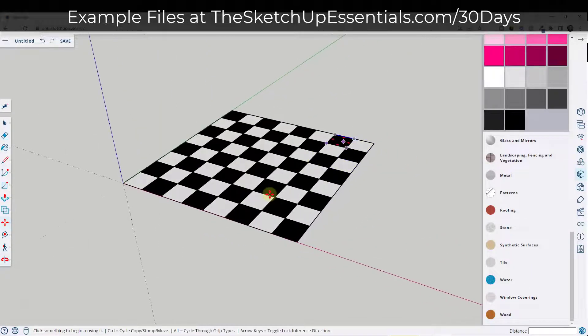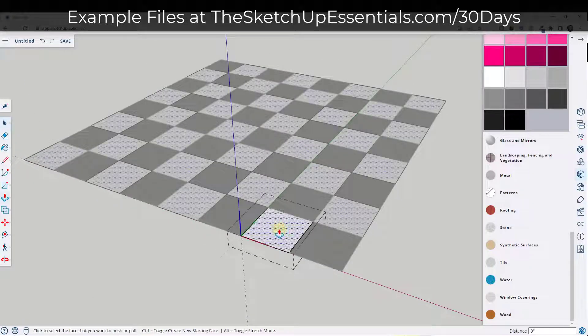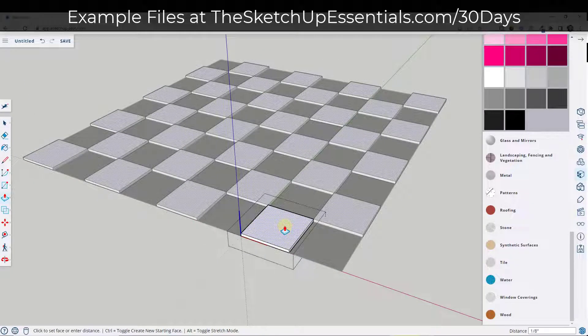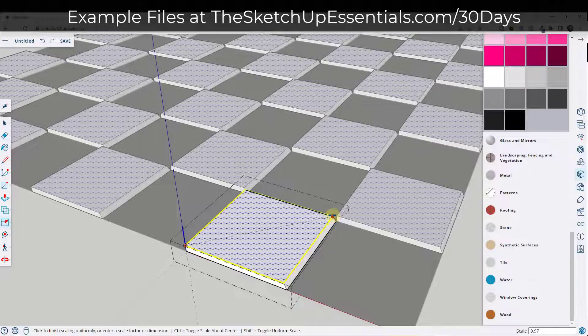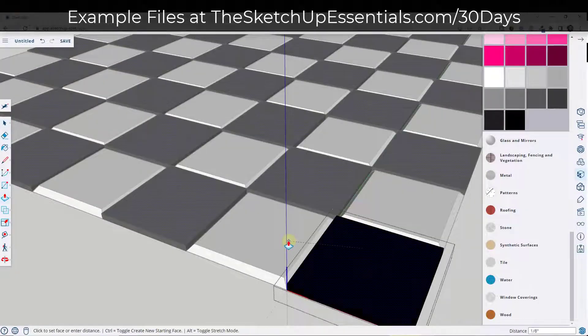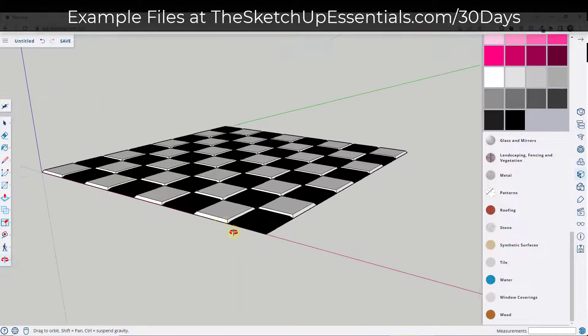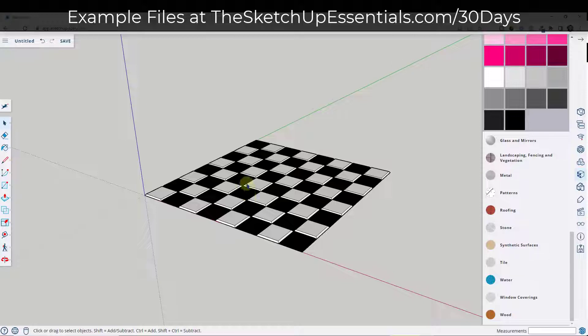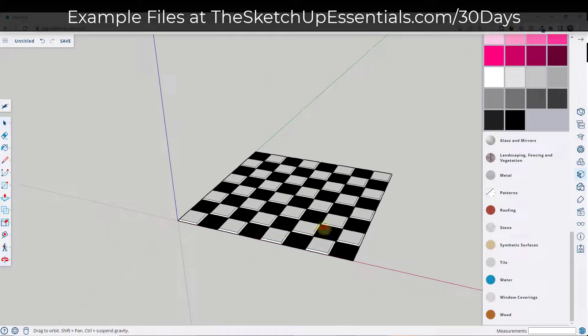Now we have our chess board, and because these are components we can do interesting things with them. For example, I could push pull each one of these up and notice how the other copies move up as well. We could scale this about center if we wanted to. Maybe I'll leave it like this because it's a little bit more interesting. But now we've got our chess board.